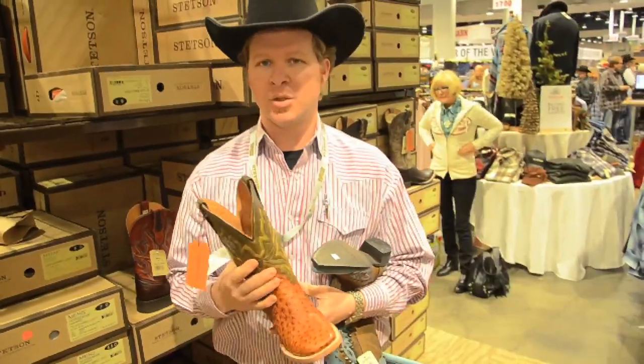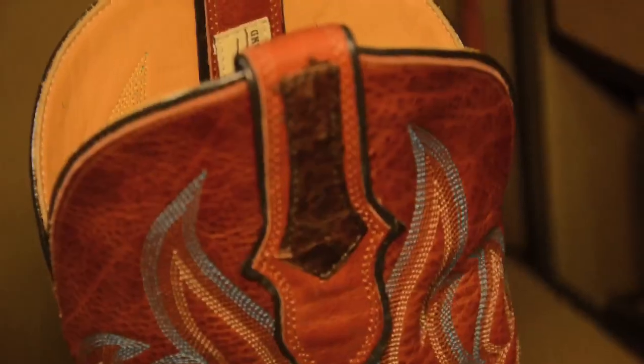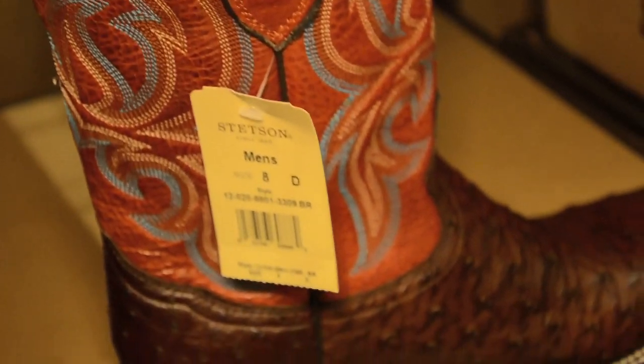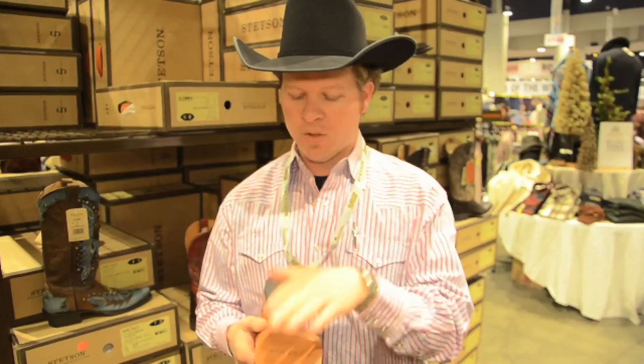An average boot is actually a two-week process because of the gluing and the drying. Every component is made, and then as it's put together, it has to dry. In every base of every boot we build, actually before the sole is put on, we fill the center of this boot with virgin cork.